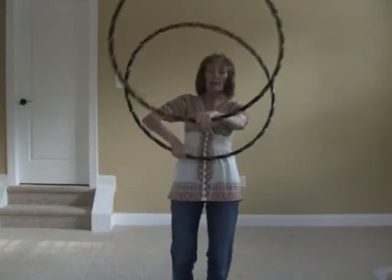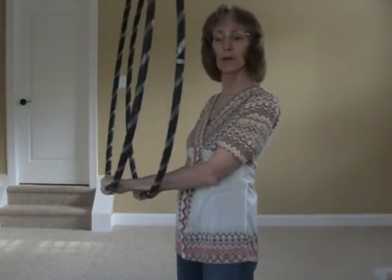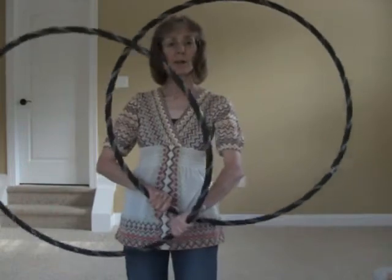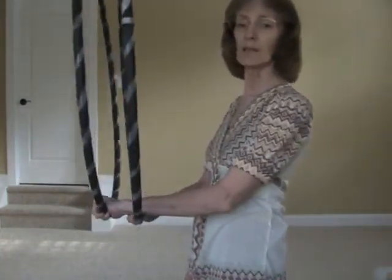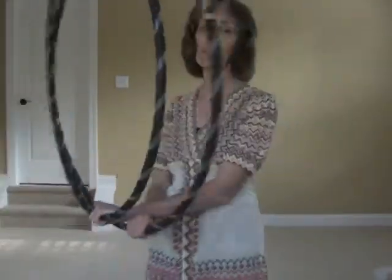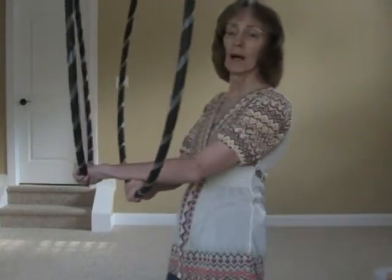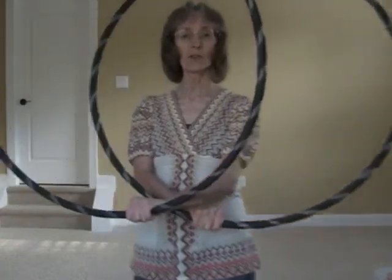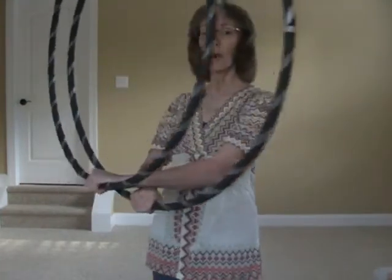When you hear the hoops crashing, that means you're a little bit out of plane. When they start feeling like they're going to crash into each other, you'll probably lose it. The idea is to keep your hands as close together as possible without the hoops going out of plane — and that is the secret here. You can put them really far apart, but then you lose the effect. Keeping your hands close together rather than bringing them far apart will give you more success.